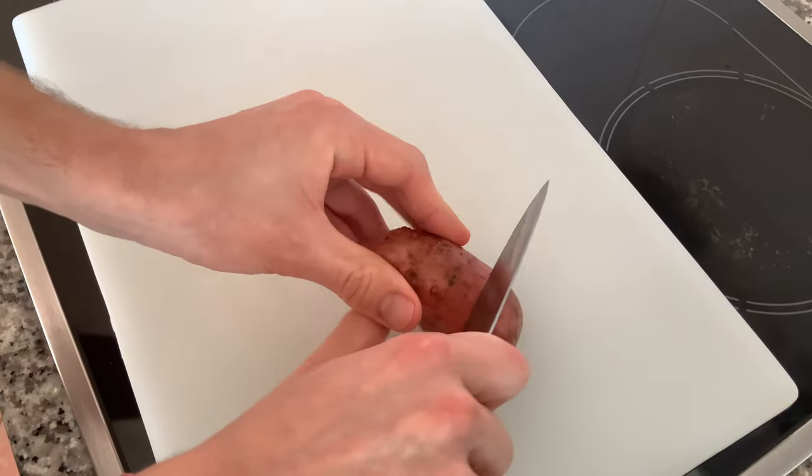Hey, what's up guys, this is the Student Cook and today I'm going to show you six different ways how to make creamy crunchy bubble potato pillows. So let's get started.